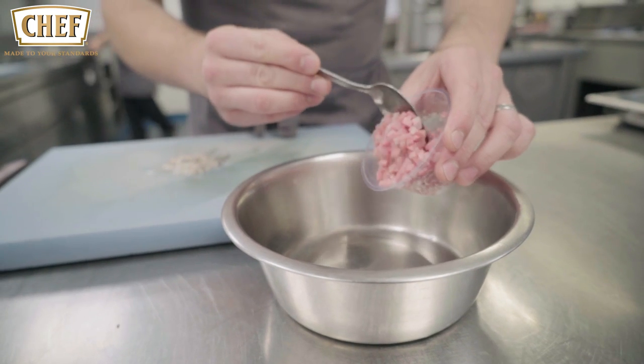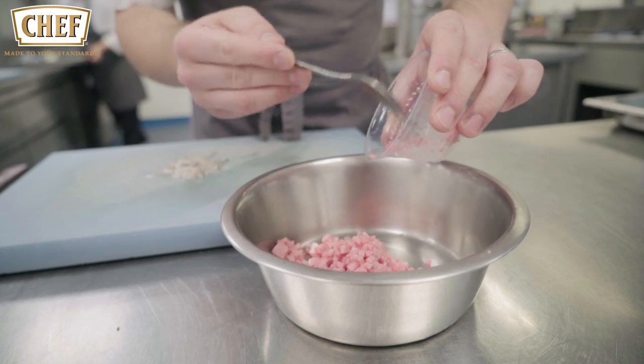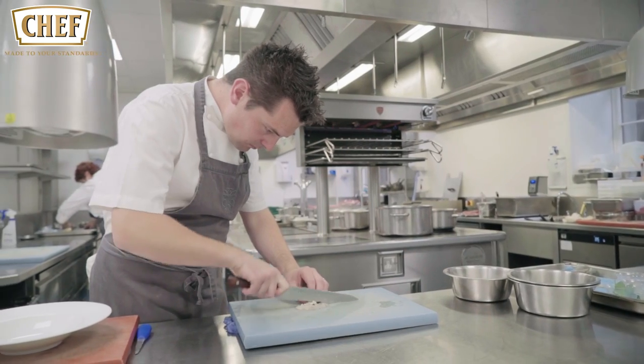The first dish I'm going to show you today is a tartar of English rose veal, porphyli oysters and Exmoor caviar. So you take the English rose veal, dice the chopped porphyli oysters and chopped capers and mix that with house dressing.